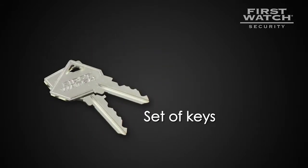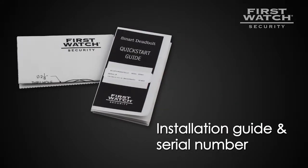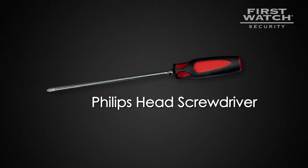Also included: the door jam screw kit, a set of keys, the battery cover removal tool, the installation guide, a serial number label, the quick start guide, the smart deadbolt template, and an optional key fob. The only tool you will need is a Phillips head screwdriver.